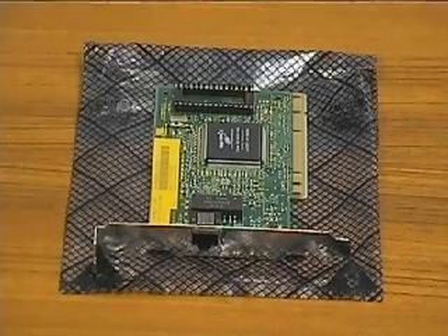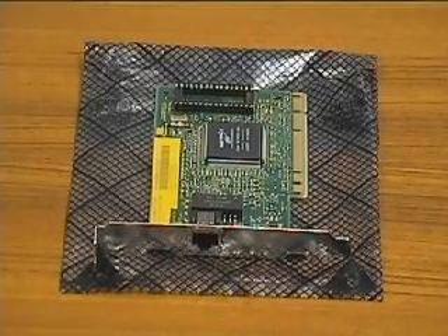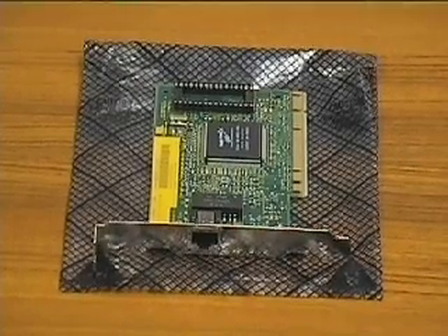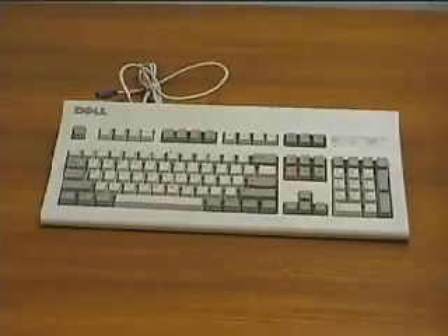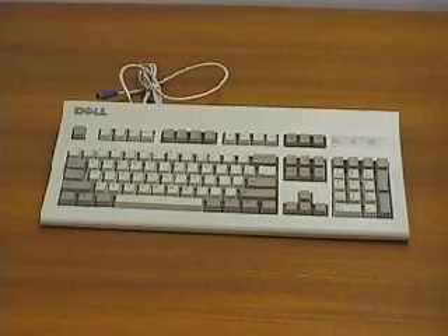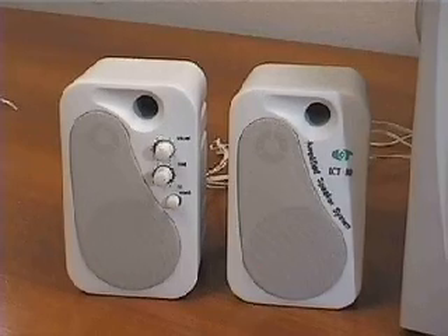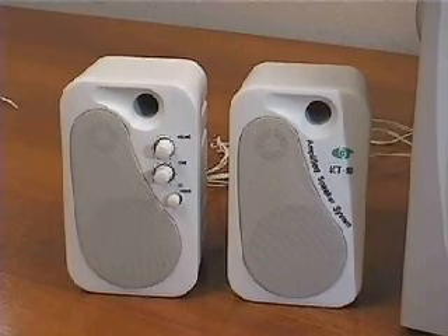This is the network card we are going to install. We are installing a network card instead of a modem because we want to use the system in a network environment. A keyboard and mouse are two of the most inexpensive components attached to any computer system. We will use the PS2 style connectors for both components. And we are going to use standard speakers with a 1/8th inch mini jack connector.